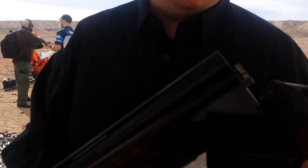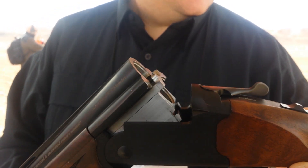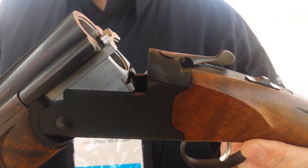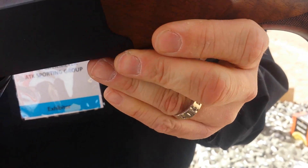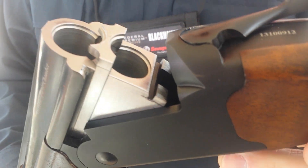Hello, I'm Will Heymeyer with ATK. Today we have the Stevens Model 555 over and under shotgun. This shotgun is available in 12, 20, 28, and 410. It's imported from Turkey with a Turkish walnut stock and an aluminum alloy receiver with a steel barrel insert right here to help increase the rigidity of this shotgun.